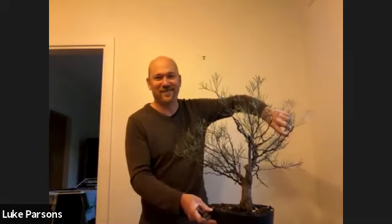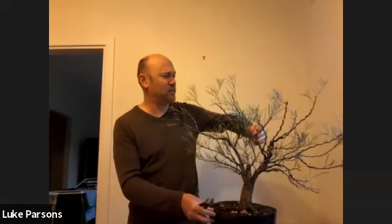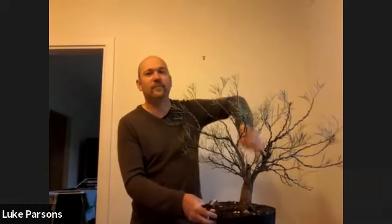Were there any other exciting comments about the Western Myall as a bonsai species? Looking at the chat, people are saying it has great potential. On the horticultural side, warmer weather is a good time to repot them. Apparently a couple of members of the Australian Plants Bonsai Study Group have reported using them and they grow quite well in pots — so that's encouraging.